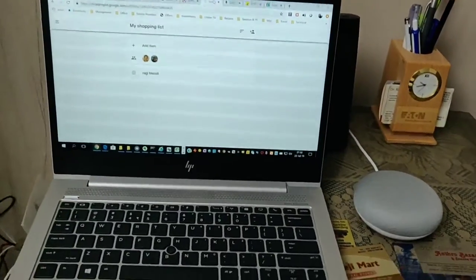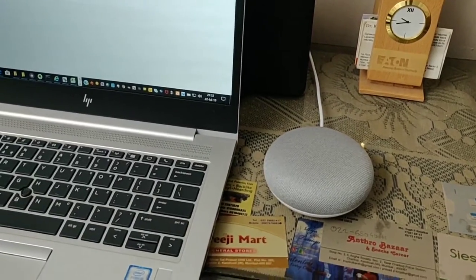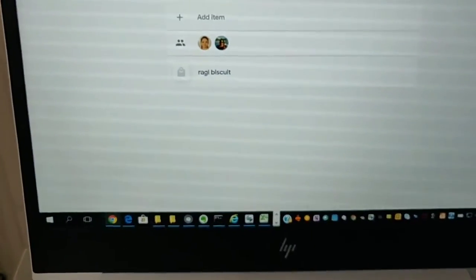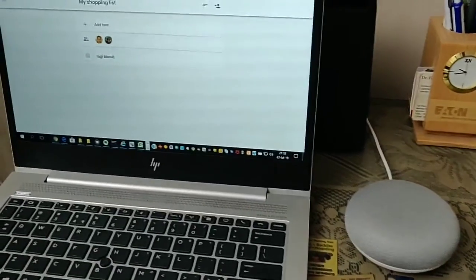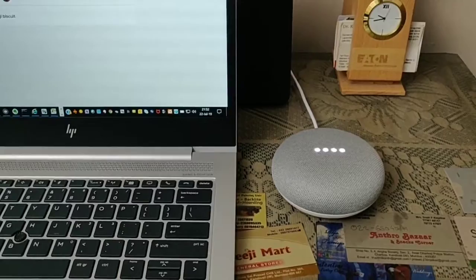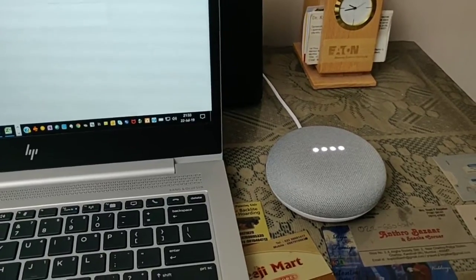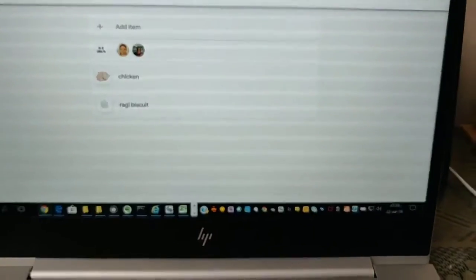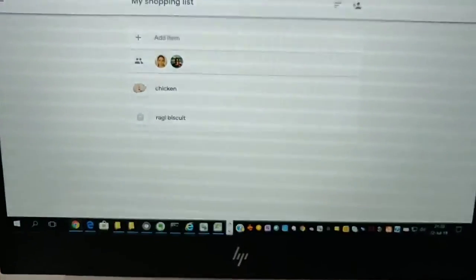There's another interesting feature — you can add six family members to the Google Home Mini. I've added my wife and my mom, and I've shared my shopping list with them on Google at shoppinglist.google.com. Any of us can add items to the shopping list and it adds to the same list. Hey Google, add chicken to my shopping list. Alright, I added chicken. There you see — it automatically refreshed and added chicken. You can similarly add as many items as you like.